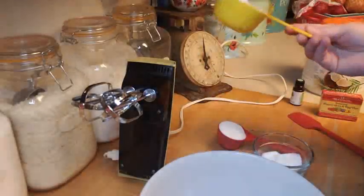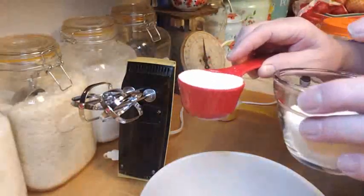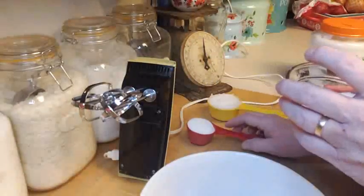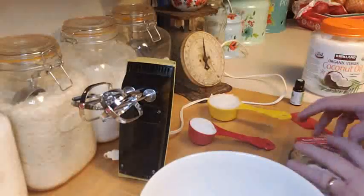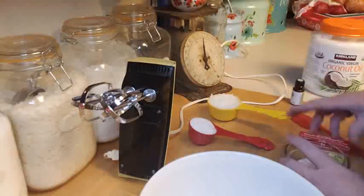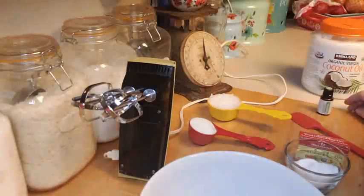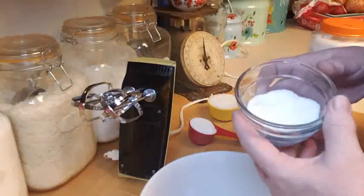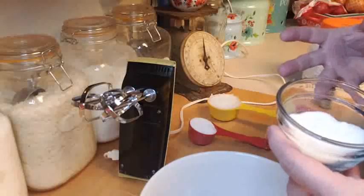I've got half a cup of coconut oil, and half a cup of sugar divided into two quarter cups. I've also got some food coloring — I'll show you why the sugar is divided — and I have some peppermint essential oils. I'm going to make this peppermint and change the color of the sugar to a pink using red food coloring, which gives it that peppermint look.